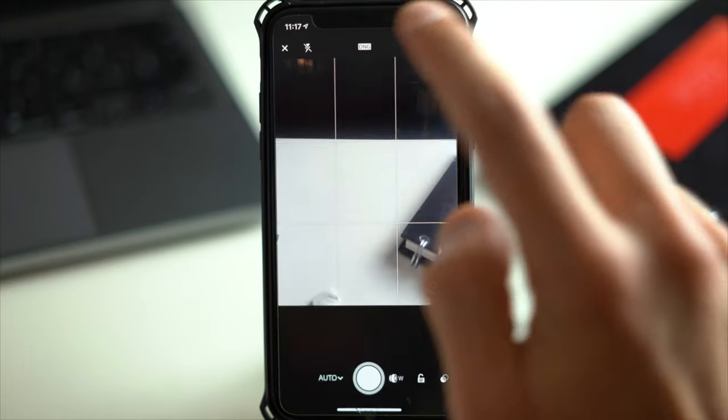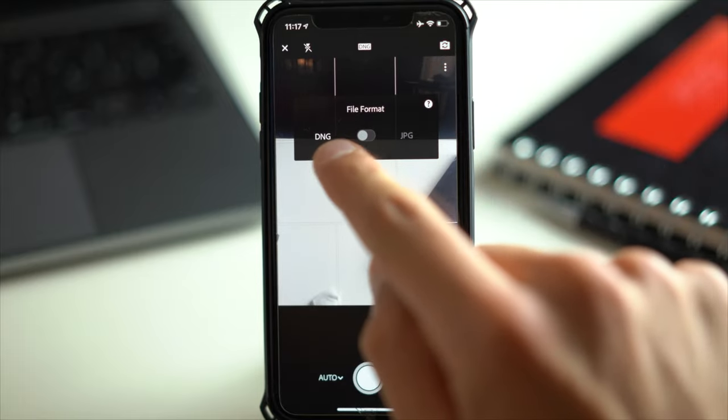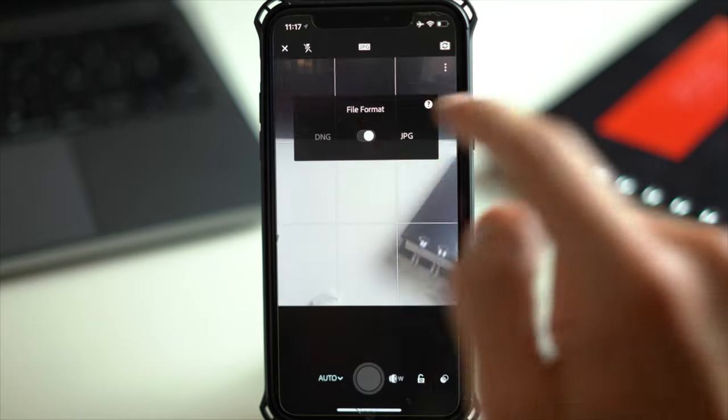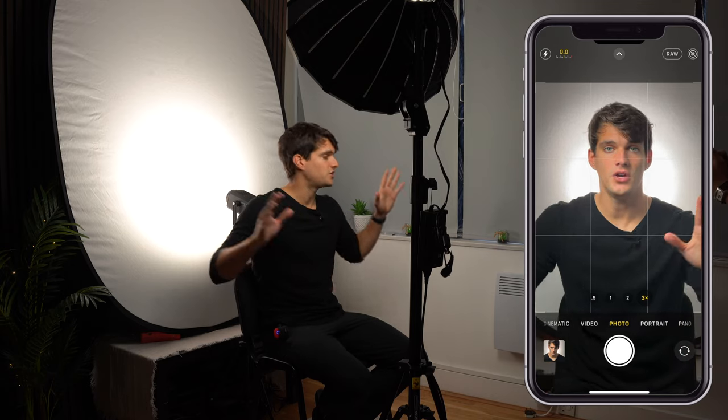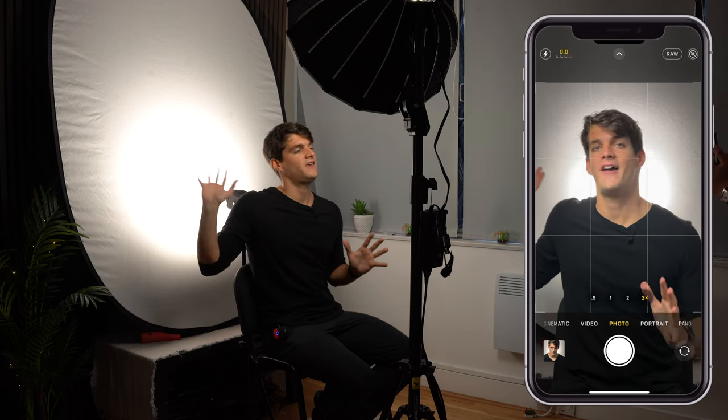What we do now is use the 3x camera and try to have nothing else but the white background of the collapsible in frame, and then we're going to snap a few photos.